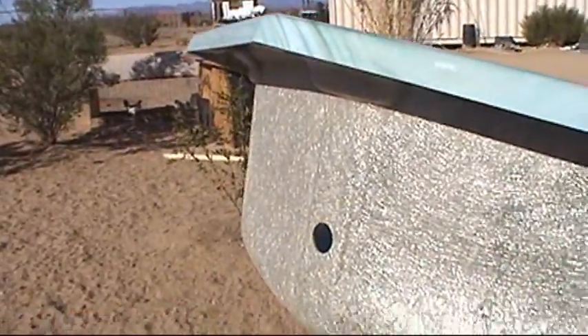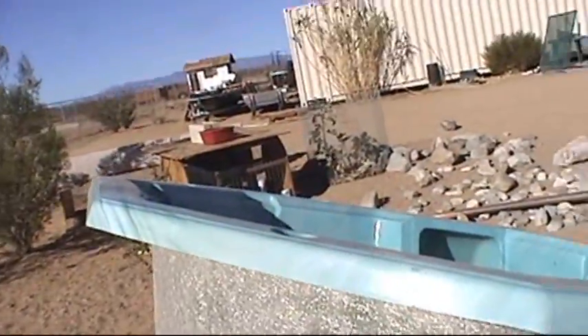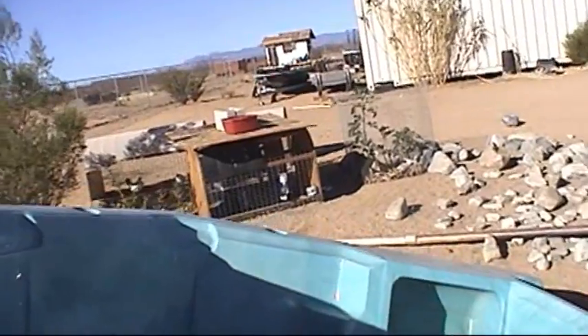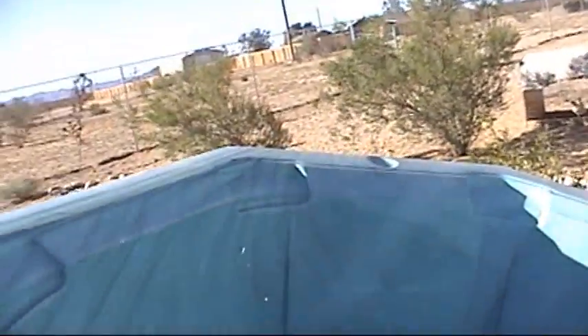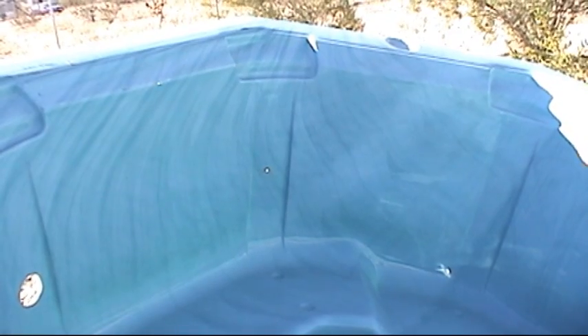There's those holes. I cut some fiberglass discs and I'll be fiberglassing those into the spa itself. It's one little tiny hole right in the center there — I think I can just put a dollop of RTV on it.